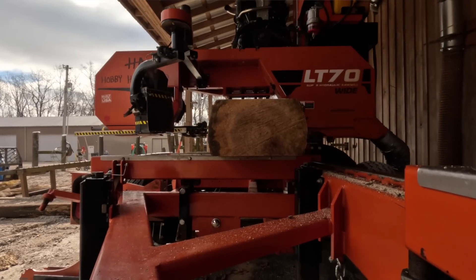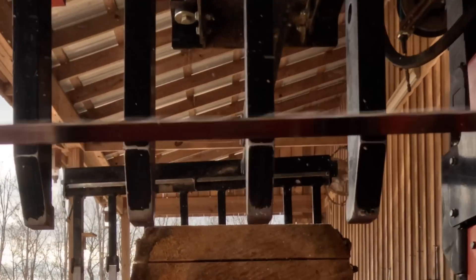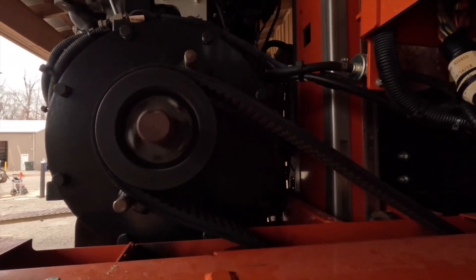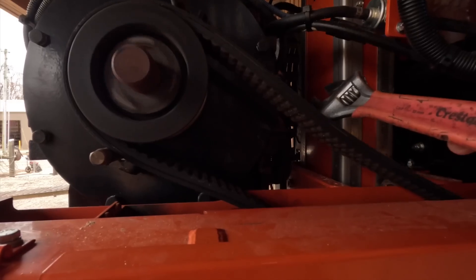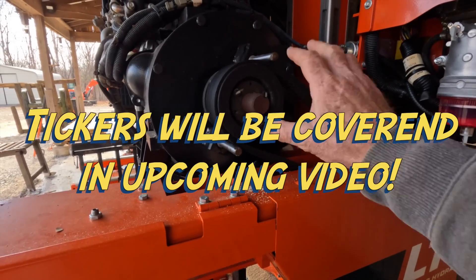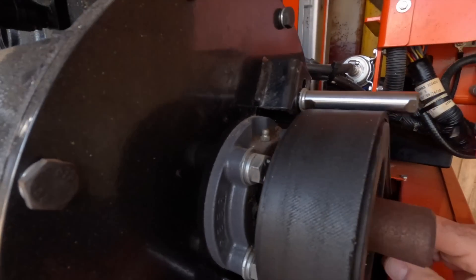Some of you safety-conscious people out there in video land may have noticed that I have something missing from my sawmill. It's called a drive belt safety cover. Some of you may wonder why I have removed this guard or shield. Well, there is a reason for it — it gives me access to see my drive belt and my tickers. This guy right here is extremely important. Some of the mills did not come with those.